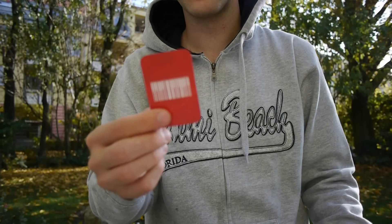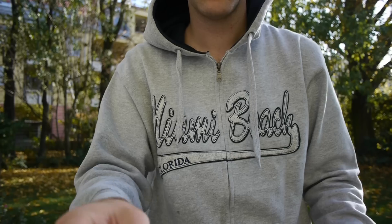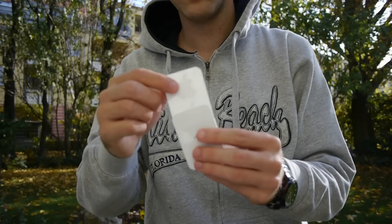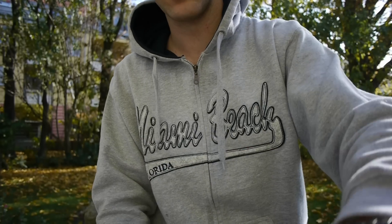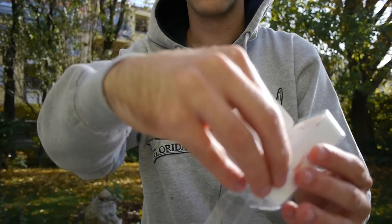Inside you can see a short paper about the Product Red AIDS foundation. Then there's a 'Hello' card and a short manual, and of course there are some Apple stickers inside — two apples actually — so you can put them on your shirt or anywhere you want if you love apples.